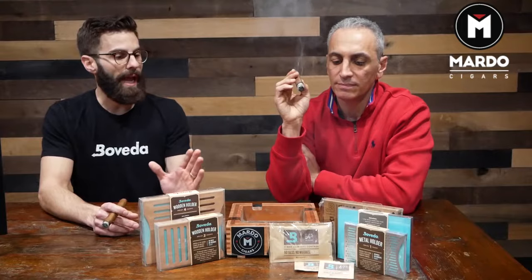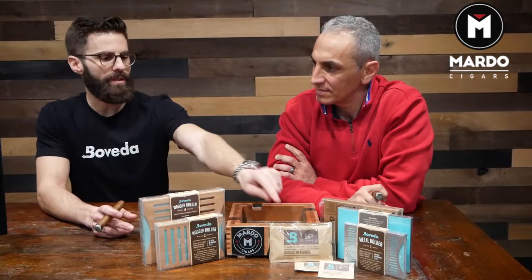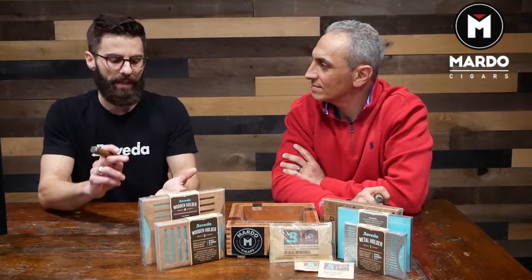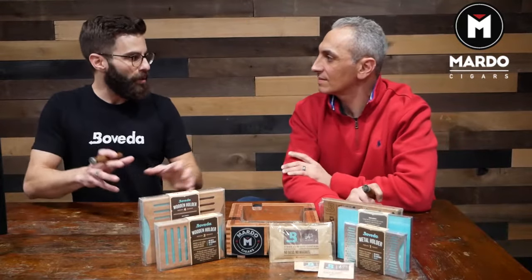72 is where I would start every single consumer with their wood humidor. Start at 72. You'll be able to get a baseline of where it's going, and if you're still falling a little short — wood humidors naturally run about two to five points less than what's on the Boveda pack. So if you've got a 72 in there, you're going to be in the high 60s. If you go with our 75, you're going to be right around 70. A lot of customers that live in dry climates, either the desert or high altitude, 75 is ideal for them.